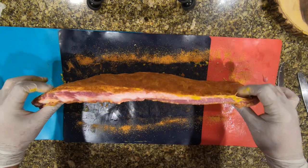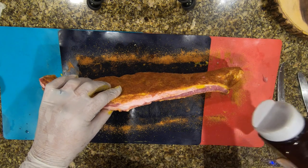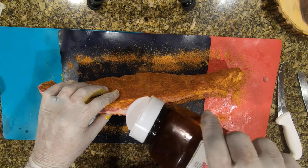One more thing — make sure you get the sides. A lot of people just put the rub on the top and bottom and don't get those sides, but trust me, you're tasting every part of that rib once you bite into it.